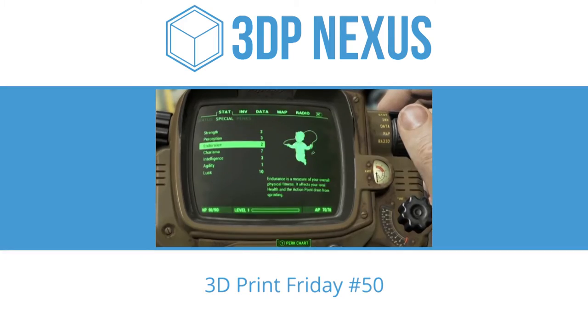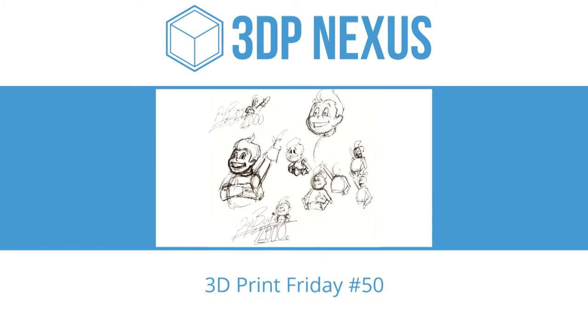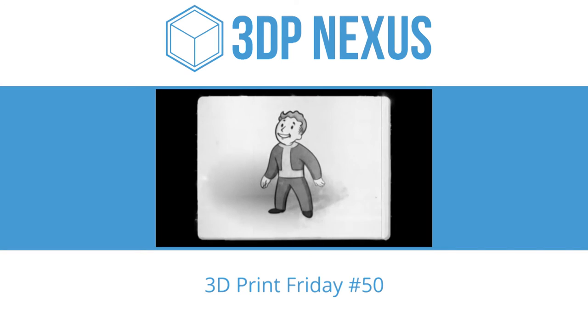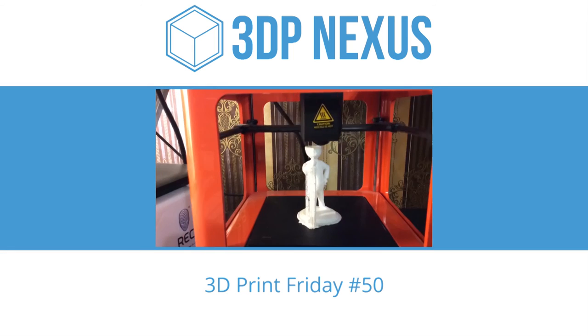The Vault Boy was originally designed by Leonard Boyarsky. The Fallout Vault Boy has become a representative mascot of the series itself, with his vivacious grin and immaculate dress in the post-apocalyptic world. We suggest using ABS filament.